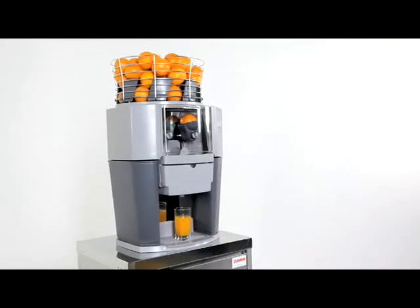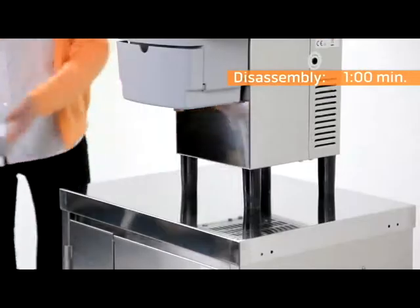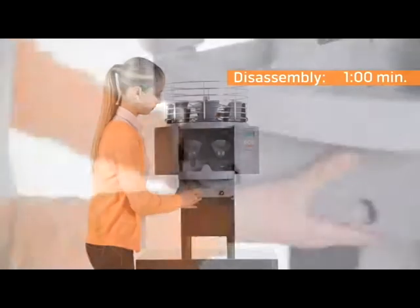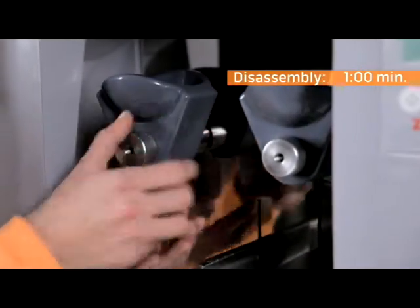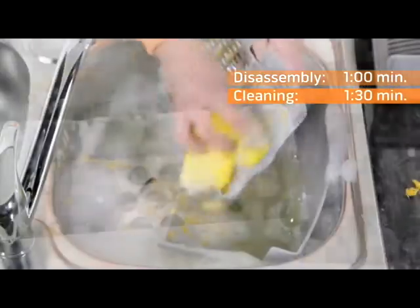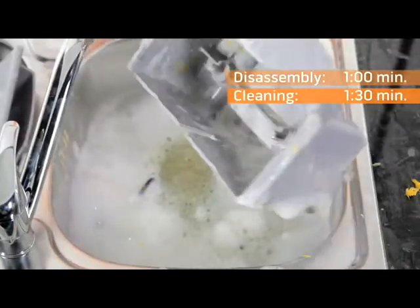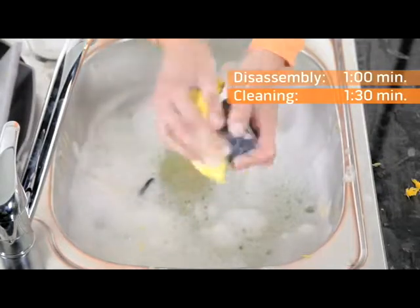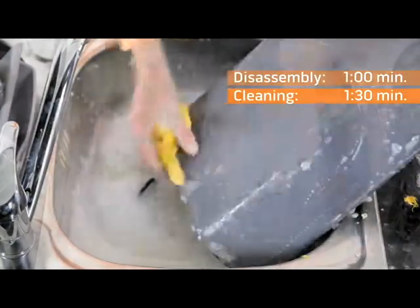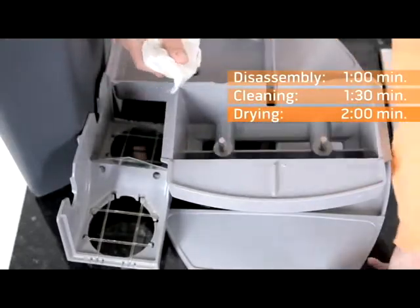To dismantle, clean, dry and reassemble the machine takes 6 to 7 minutes.